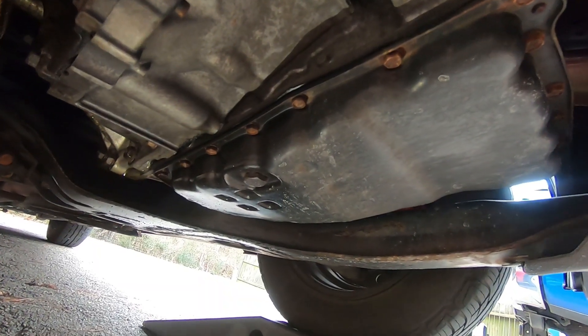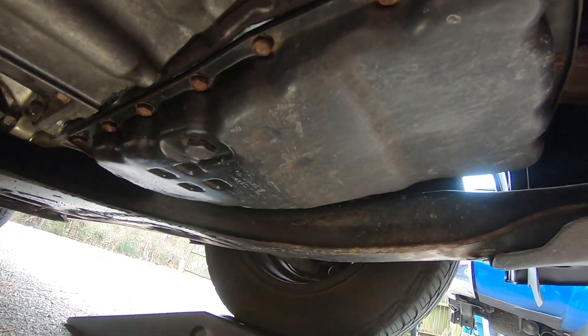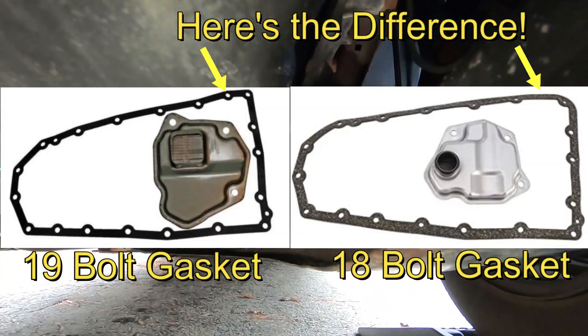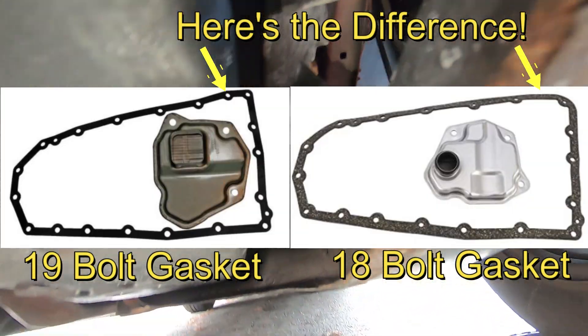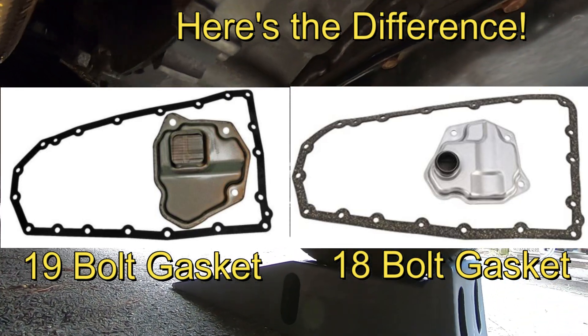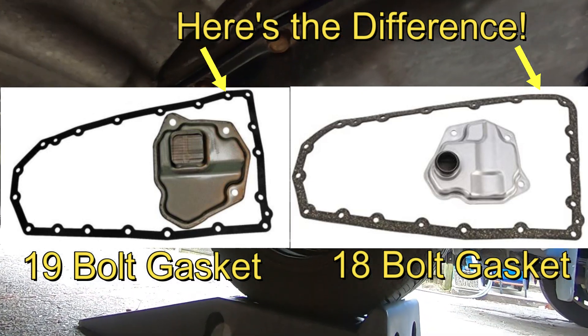The CVT transmission actually has two variations: there's a 19 bolt pattern and there's an 18 bolt pattern. Make sure you double check yours. All you have to do is go underneath the car and count how many bolts you have, and then you'll know if you need an 18 bolt pattern or a 19 bolt pattern. I'll have those links down in the description below.